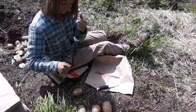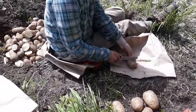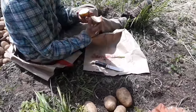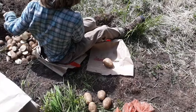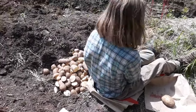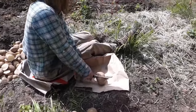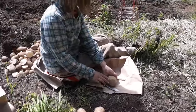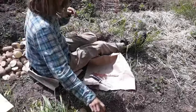Lily and I have a system here — she is cutting and then I take the cut potatoes and plant them. We're making good headway. We have about four out of our eleven rows planted. It's midday and the goal is to get them all in the ground by dinner time.